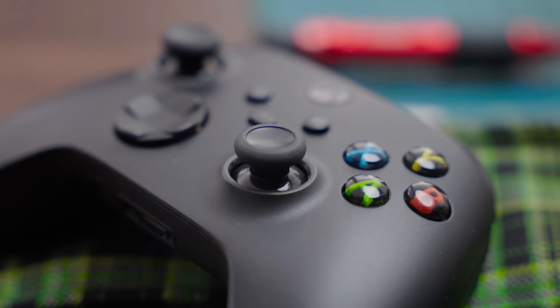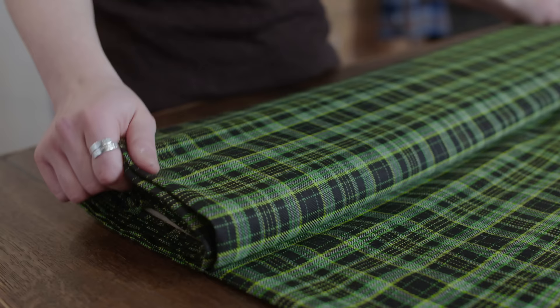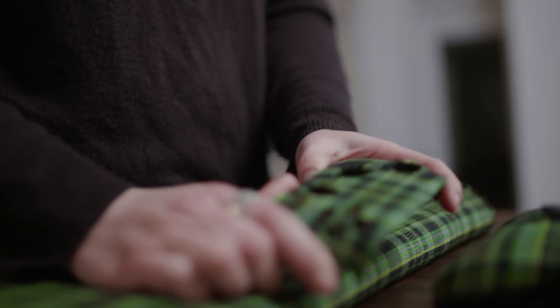Gordon told me he was designing the tartan for Xbox and it would need to go on the controller — that would be our challenge. I was very excited and very honoured to be asked in the first place. It looked like a challenge to get a tartan, which is going to be quite unique, onto a controller.